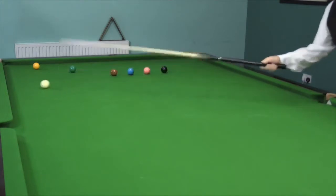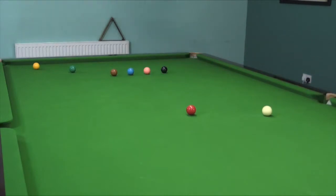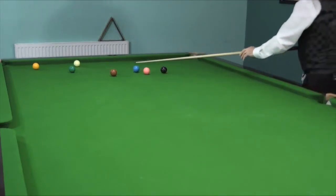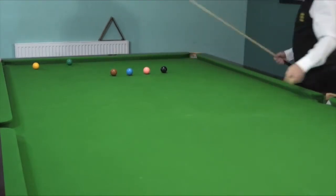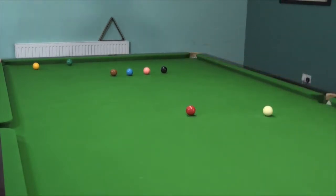The next one is the brown. Again, a little bit lower on the cue ball. At that time I dug a little too deep — I caught the blue instead of the brown. More practice needed. Try to learn from your mistakes. So this time I come up on the cue ball a fraction to make sure I get the cannon on the brown.